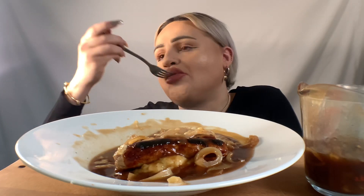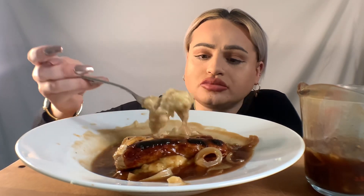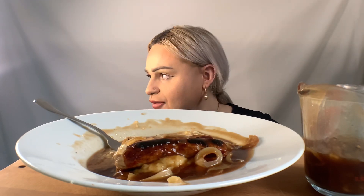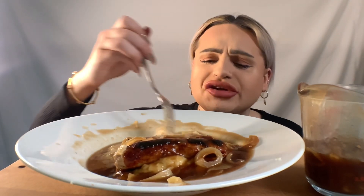Let me know guys if you've ever had this dish — I just thought I'd bring a bit of England to you. And it's really a healthy dish as well, guys. I hope everyone is enjoying their day today. Oh, these onions are so sweet!